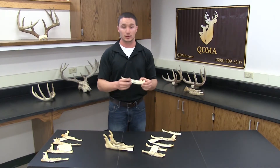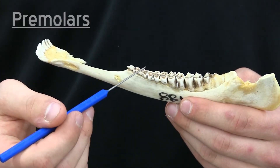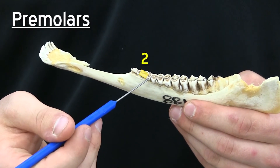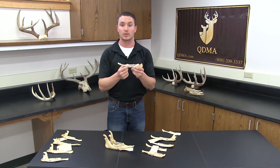A one and a half year old animal will have all six teeth, but on the third premolar — this is the first premolar, the second premolar, and the third premolar — the third premolar will have three cusps, or the milk teeth.